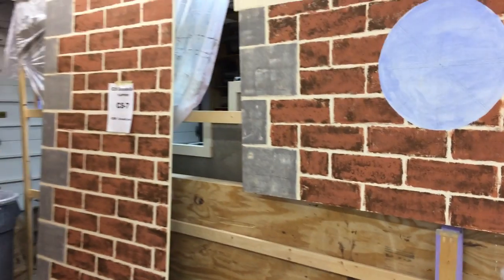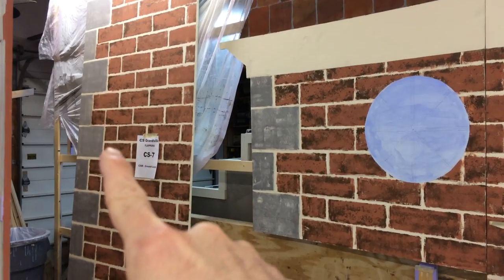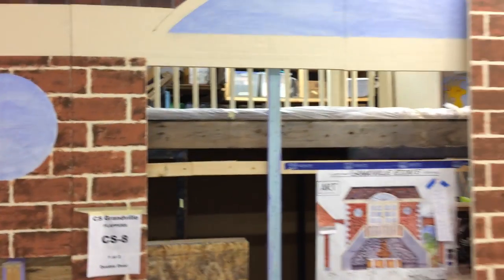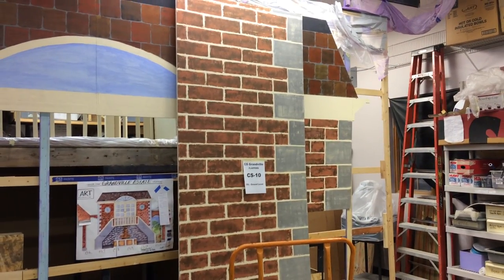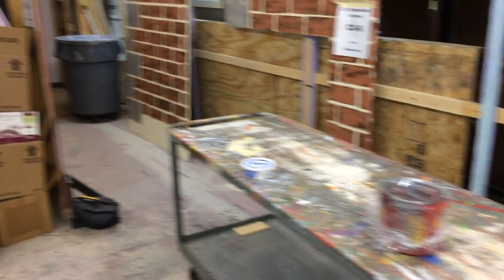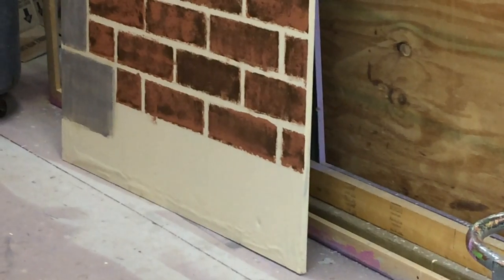The second thing we did — you probably noticed this pretty soon — we painted the darker gray tone over the coins. Those came out really nice. So far we've got all the coins painted now for the entire set, so all the panels are complete.